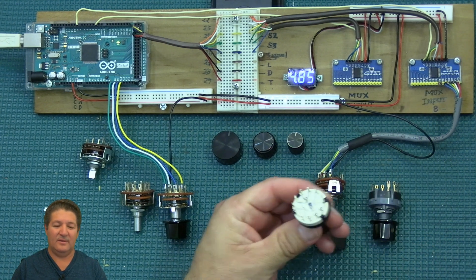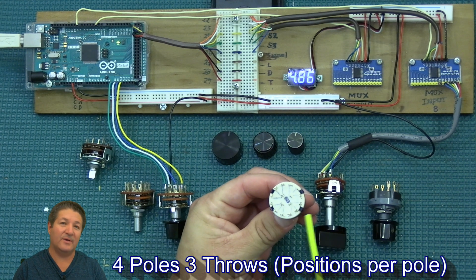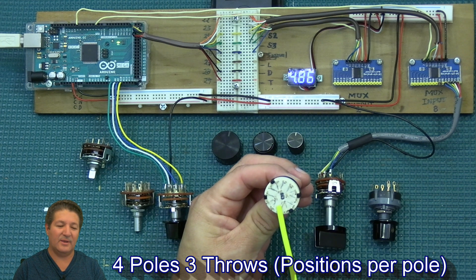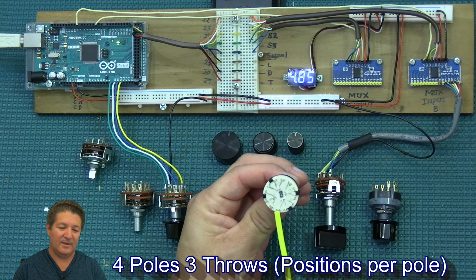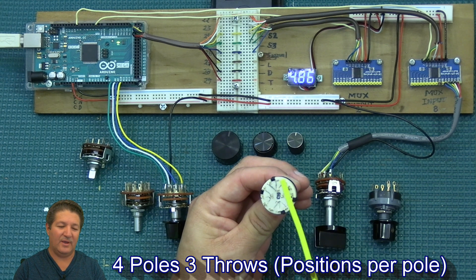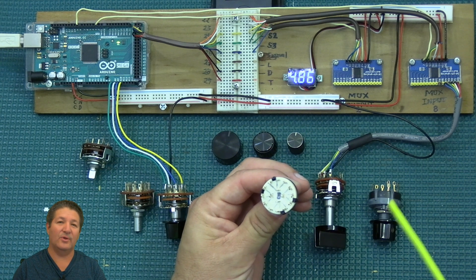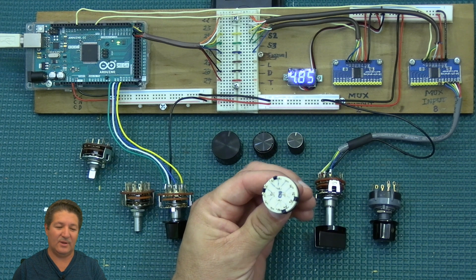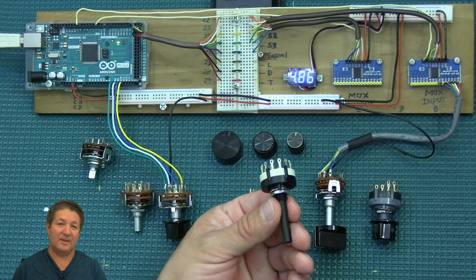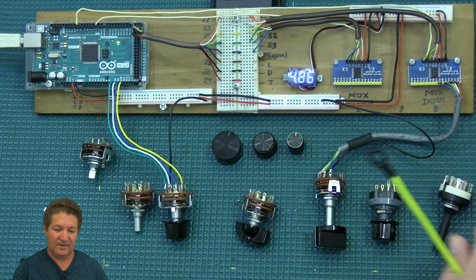This one here is a bit more complicated — it's a four-pole with three contacts each. It actually shows you which ones go together: from each pole, there are little lines going to its three contacts. So with this one, you can actually connect four different functions to operate simultaneously as you flip through the three different positions of the switch.